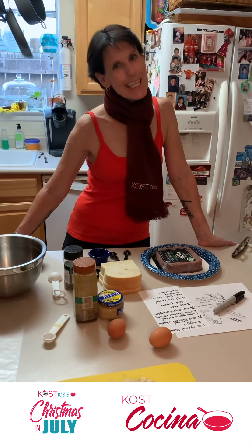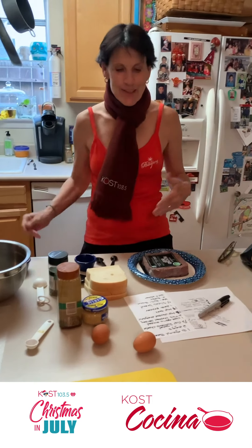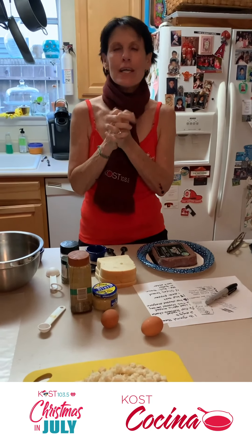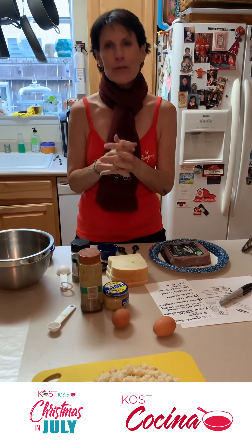Merry Christmas! Mele kalikimaka. Hey, it's Carrie Steele. At Coast 100.3.5, we do Christmas in July. You're gonna hear some holiday favorites in July. So speaking of holiday favorites, we thought we would introduce you to some of our holiday traditions.